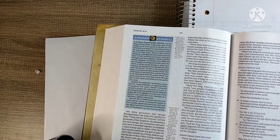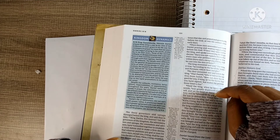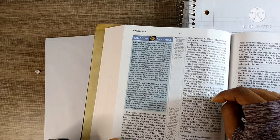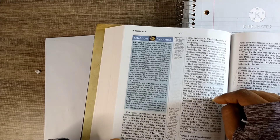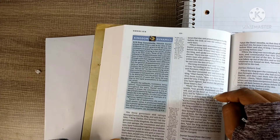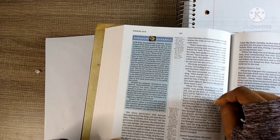It says the king set his heart on Daniel to deliver him and he labored — he was concerned. Friends are to be concerned when you're going through things; friends are to be there for you. What kind of friends do you have? Are they ones who talk about you, or are they ones who are going to go to war and be concerned about your well-being?